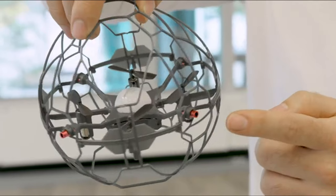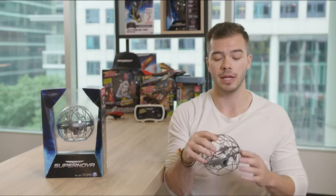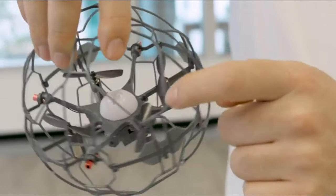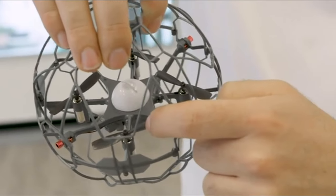There are five sensors that allow you to move and interact with the Air Hogs Supernova without having to physically touch it. Inside, there are the propellers that enable it to fly and hover in the air. While your natural reaction may be to grab it, ensure that you never put your fingers inside the cage.